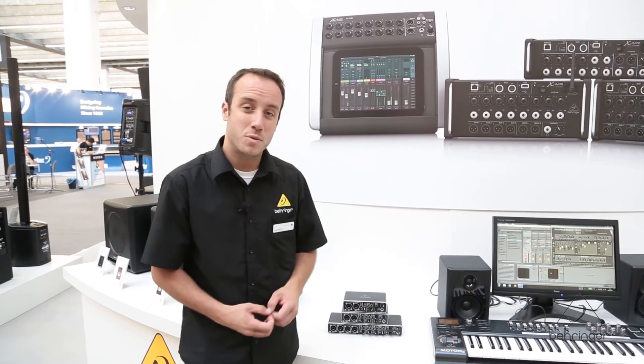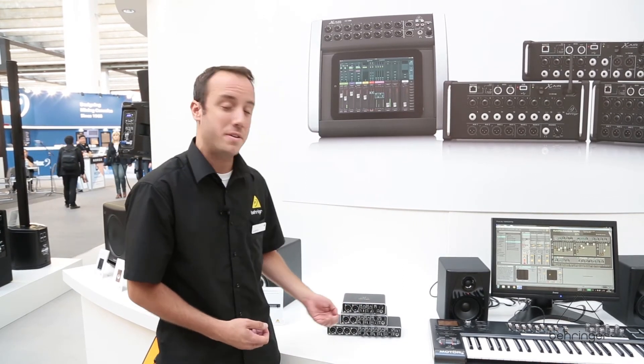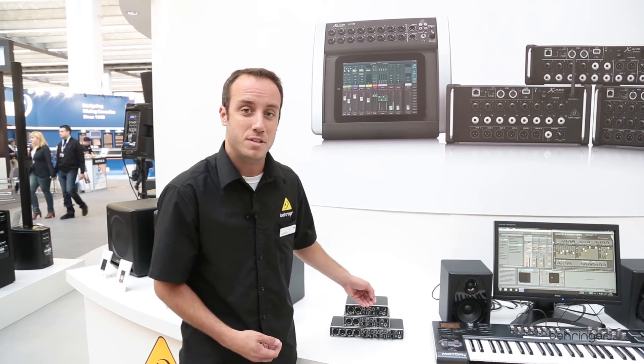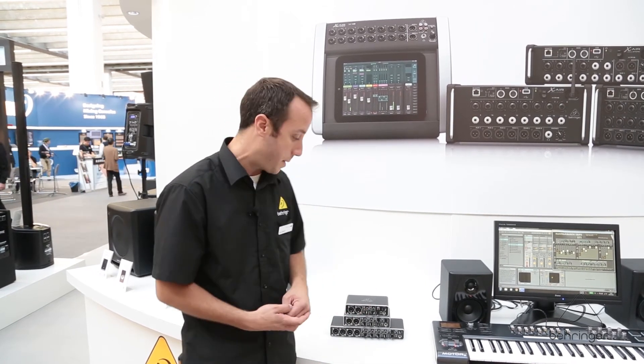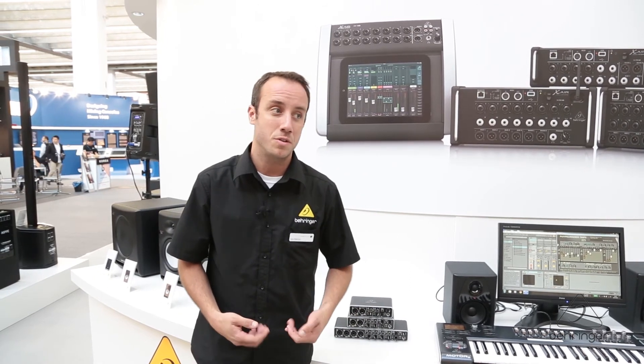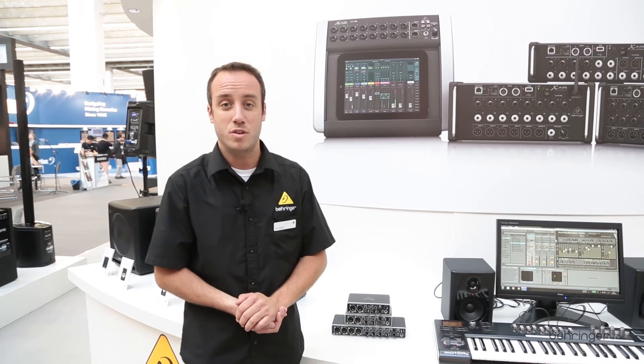A couple of other features we have on here: switchable high Z inputs so that you can come in with a guitar or bass direct, direct monitoring options so that you can have latency-free monitoring, headphone outputs with dedicated volume controls, outputs and controls for your studio monitors, and a host of other features.